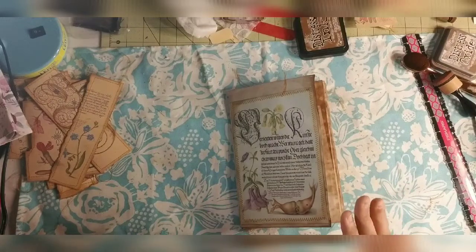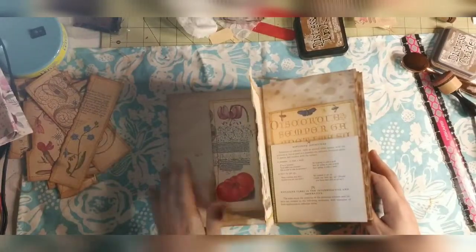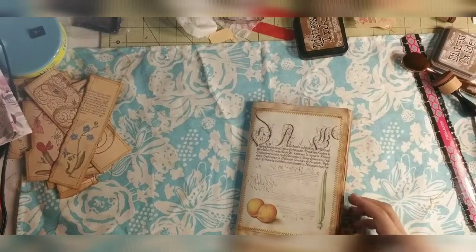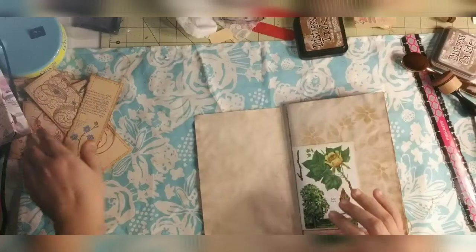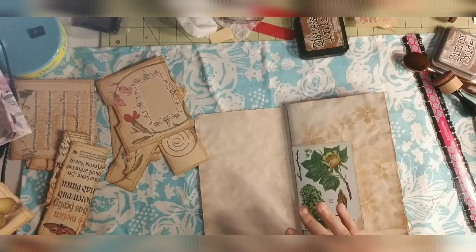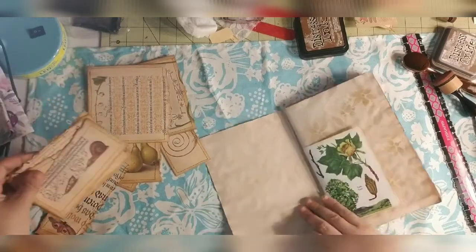Let's get started — we're going to do our pockets again. I grabbed the wrong signature; that's the one we did last time. So this should be our blank one — yes it is. We're going to start in the front, and right off the bat I want to do some type of full-size pocket. Let's do our three-tier pocket.